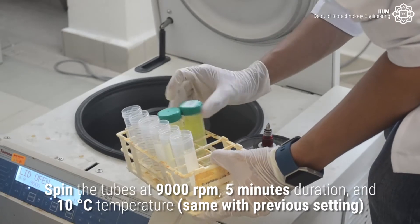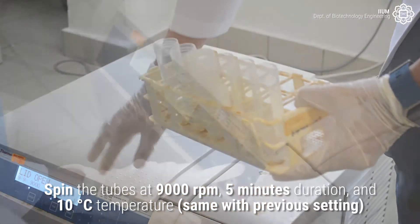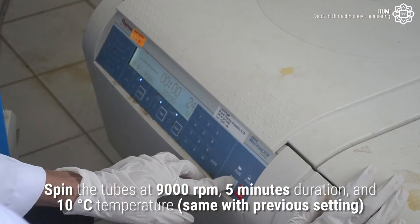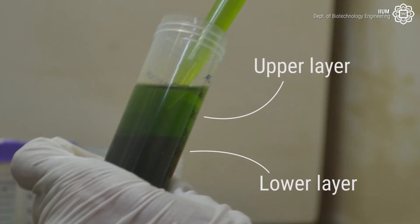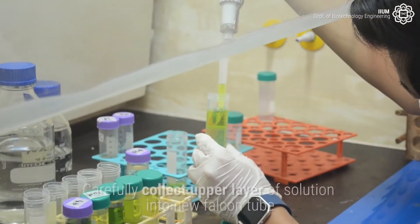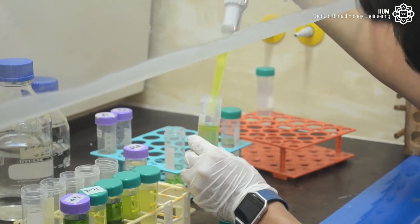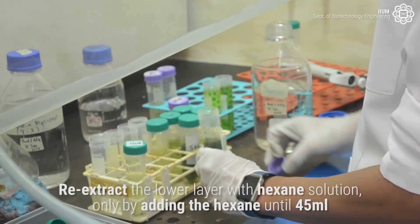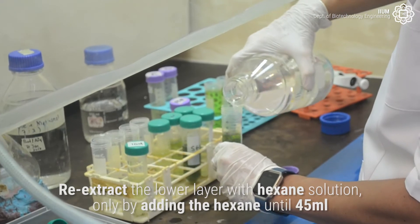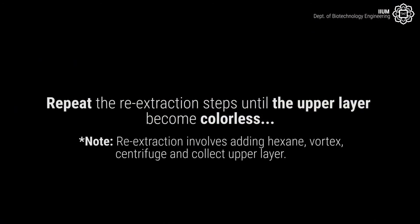Spin the tubes at 9000 revolutions per minute, 5 minutes duration, and 10 degrees Celsius temperature. After centrifugation, the mixture will be separated into two layers. Carefully collect the upper layer of solution into a new falcon tube. Re-extract the lower layer with hexane solution by adding hexane until 45 ml. Repeat the re-extraction steps until the upper layer becomes colorless.